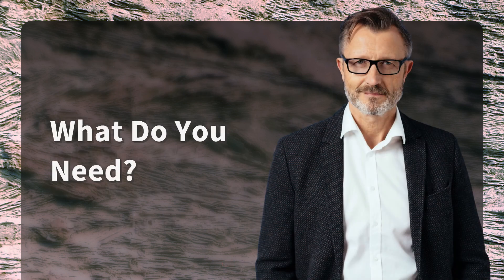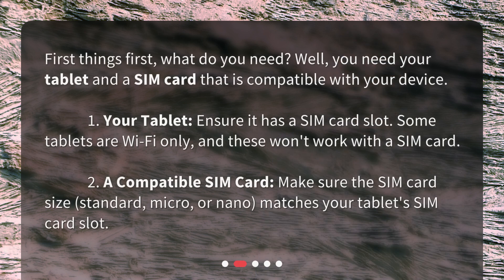What do you need? First things first, what do you need? Well, you need your tablet and a SIM card that is compatible with your device. First, your tablet — ensure it has a SIM card slot. Some tablets are Wi-Fi only, and these won't work with a SIM card.